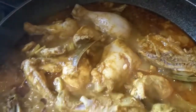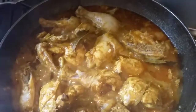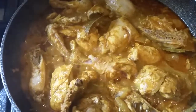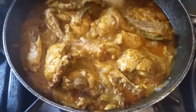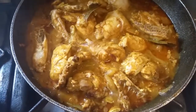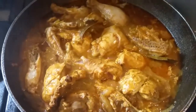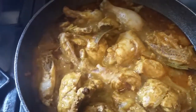So first of all, what you do is chop your onions. Put them in there. Then you put the tanya powder, curry powder. And the curry powder.